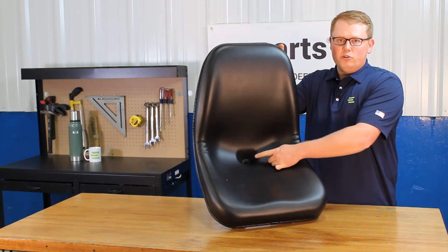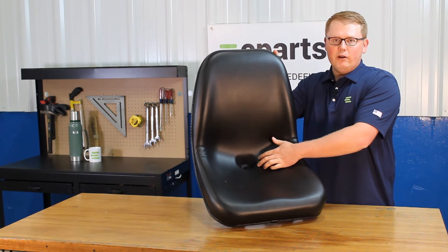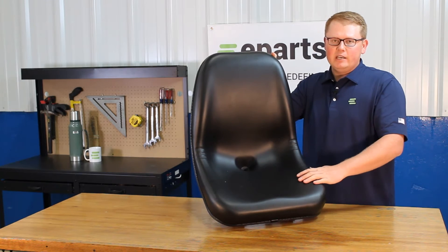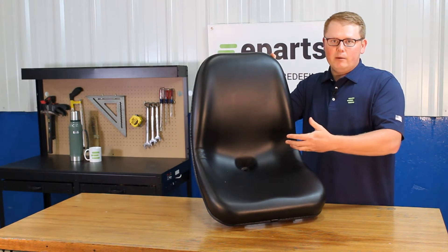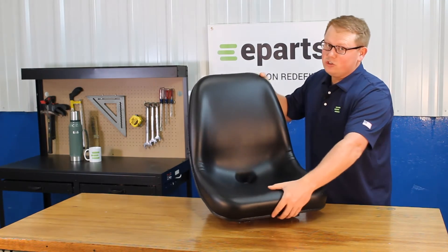On the seat bottom here, you'll see that we do include a drain hole with this seat. That way, if there's any rainwater or snow melt, that's getting wicked away off your seat. That's not sitting there and pooling up, and you're not going to sit in that water. And also, that is not going to result in your seat getting moldy.